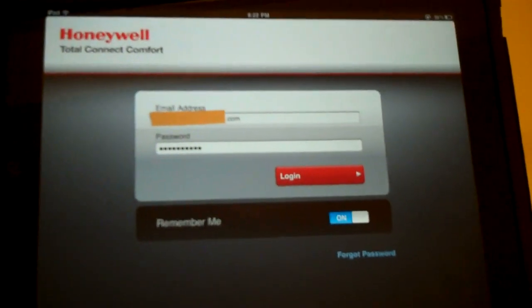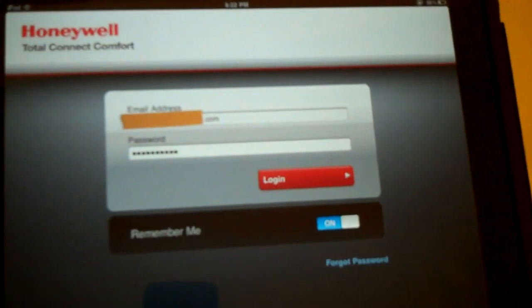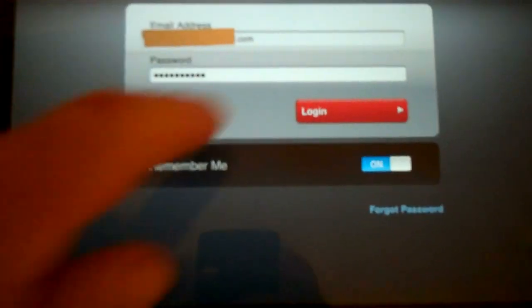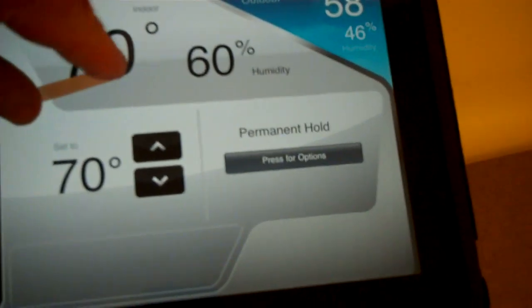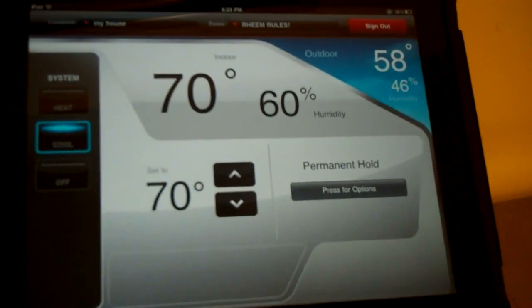Here's the application right here — login. The Honeywell Total Connect Comfort. You've got your email address, your password, your login, and remember me — have it set to on. Login. It's connecting. There's the thermostat interface right there.